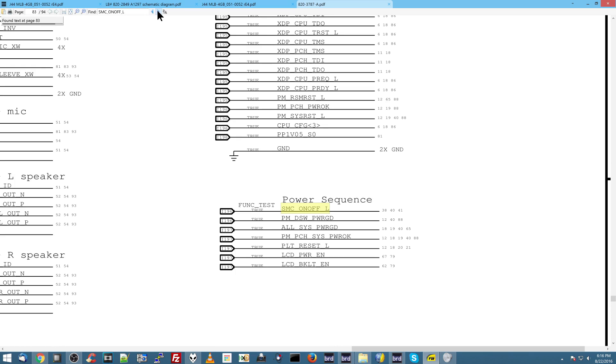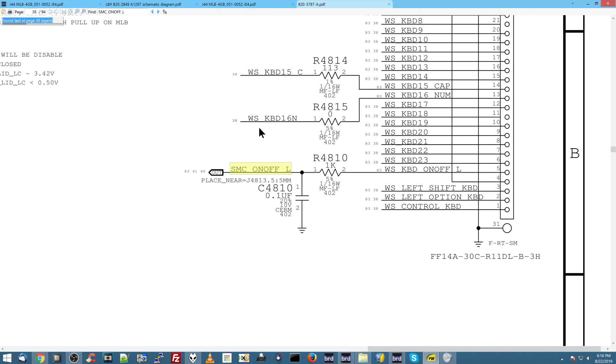When you hit the power button on the keyboard, that signal will be shorted to ground, and the computer knows that you turned it on. And that's going to be on pin 5 of the keyboard connector.